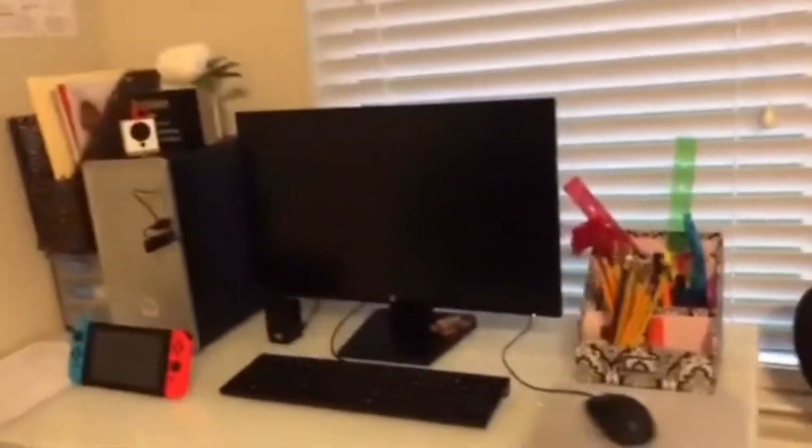Hi guys! Ryan said he wanted us to make a video showing our setup, so here it is. Here is my gaming chair, which I use to game.